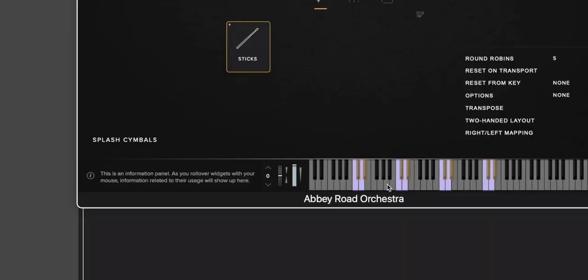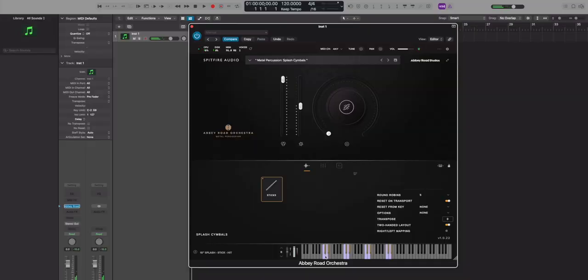Something that would cut through maybe a little bit more are the splash cymbals. Splash cymbals are only maybe a couple inches big — it could be six or eight inches, just small cymbals. Here we have a 10-inch and an eight-inch. Here's the 10-inch, and here it is choked. Really quick, splashy sounds.